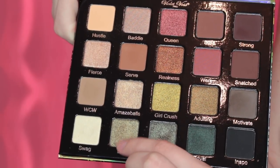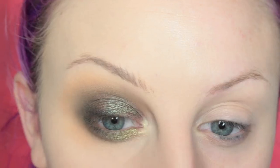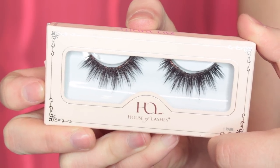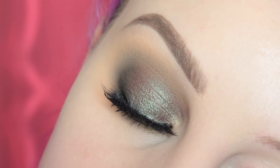Then I'm taking the shade Extra and I'm placing this on the inner half of my lower lash line. And then I'm taking Swag and placing this on the inner corner of my eye. I quite like this color — it's like a greenish gold-white color, it's pretty. Now for lashes, I'm popping on the House of Lashes Allura Light Lashes and this is finished look number one.